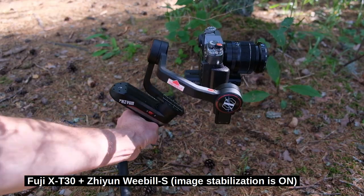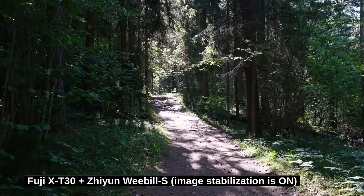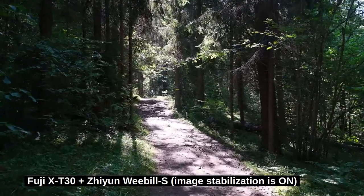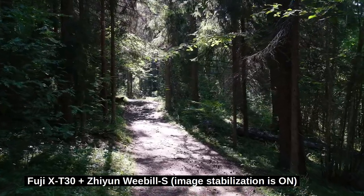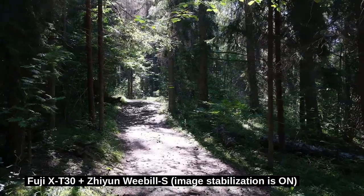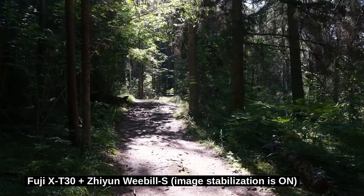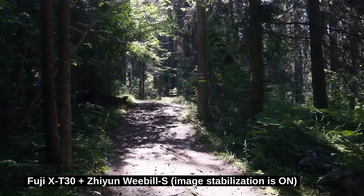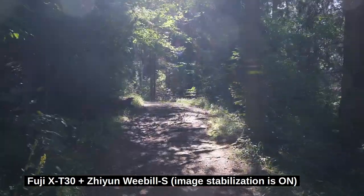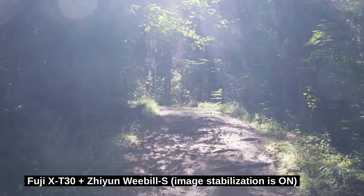I wonder if it's going to beat the GoPro. Now I'm walking with the state-of-the-art gimbal — it's very easy to operate. I wonder if it's going to be better or worse than GoPro. And this is our finish line.